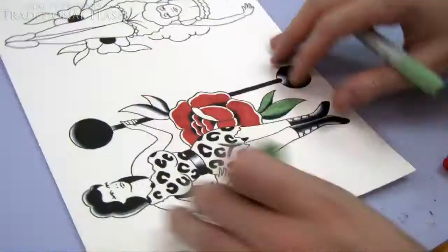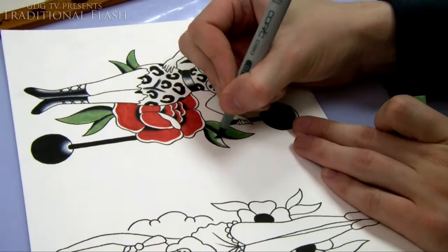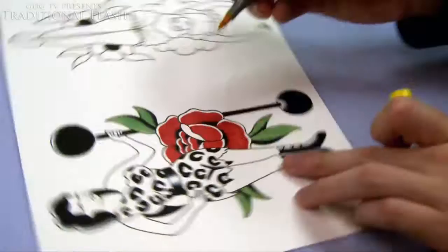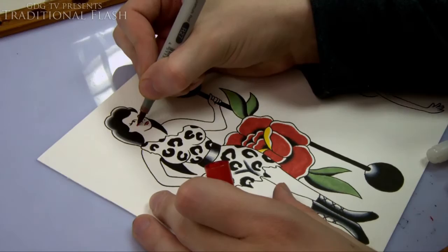I'm not leaving a white border on any of these. I haven't really planned out the colors — I'm just kind of doing them as I go. I was pretty sure the rose was going to be red, the dress is going to be yellow because it's leopard print, and green leaves obviously. I never really plan it out, it's just obvious choices. On the face, the cheeks — I just put a tiny dot of red and blend it out with a colorless blender.